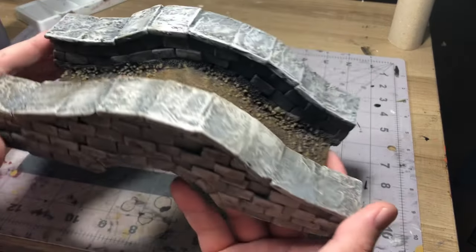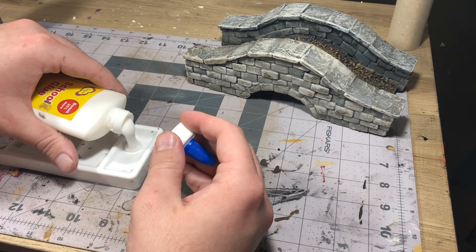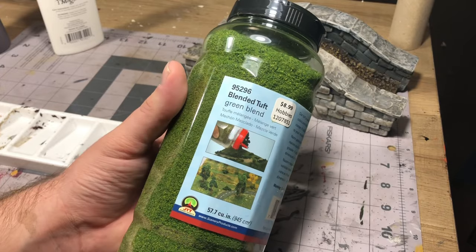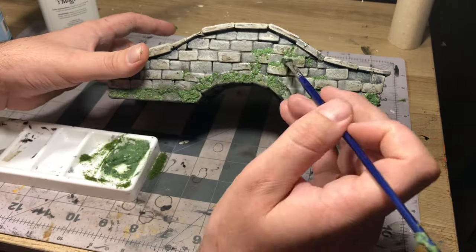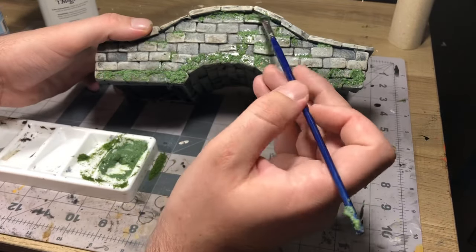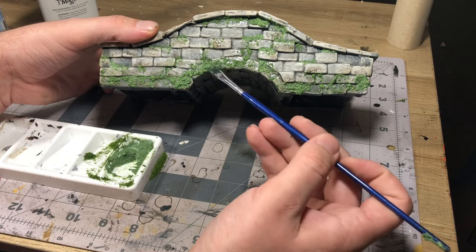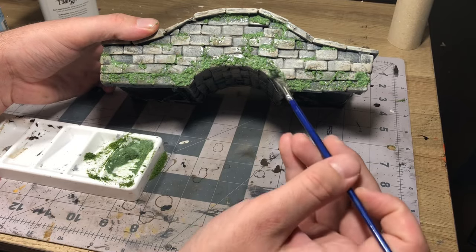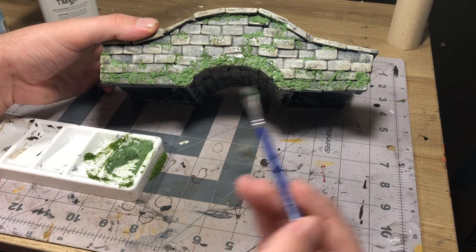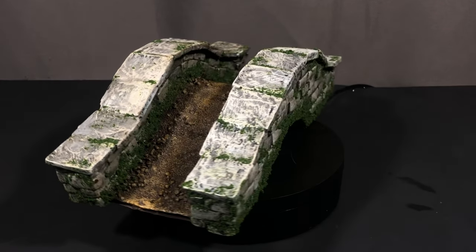By the time that was done I was pretty happy with the look, but in my opinion there was one more step before calling it done — adding the foliage. To do that I took some PVA glue and coarse flocking, then used a brush to apply it anywhere that water would be pooling up: along the arch, along the base of the bridge, in between the cracks of the bricks on top, and underneath the guardrail. Once that was dry it was time to call this project complete.